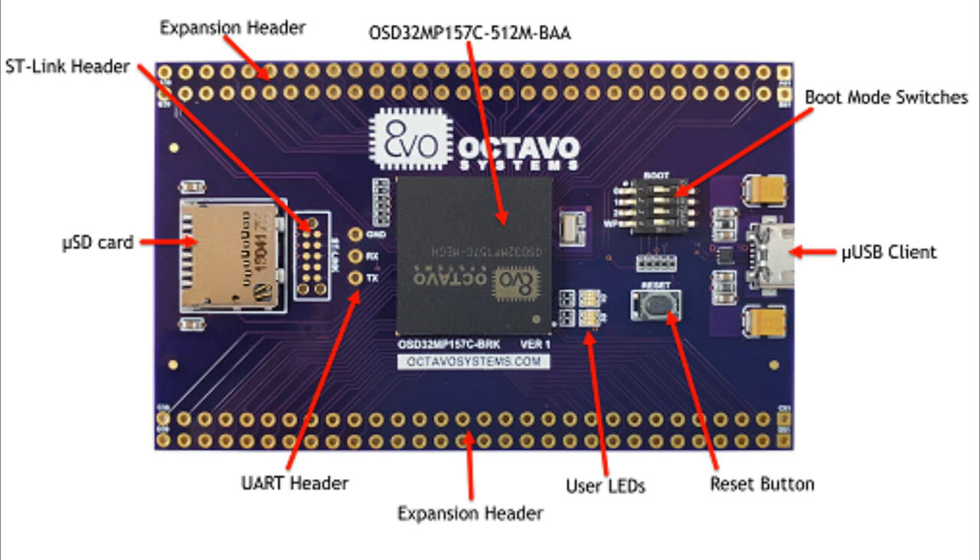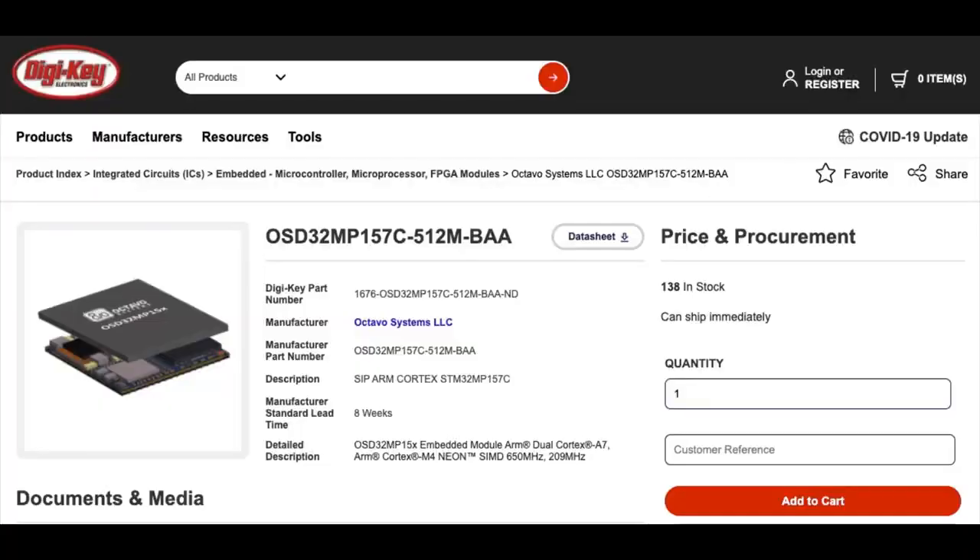There's also a dev board if you want to get a look at the minimum set of components you need. Much like the dead-bug Sitara board, this one has a microSD card on the left for your file system, an ST-Link header, UART for the serial console, reset buttons and LEDs, boot mode switches, and a micro-USB connector. It's kind of everything you need to get started, plus all the GPIO you could want. It's like an OSHPark-style board.